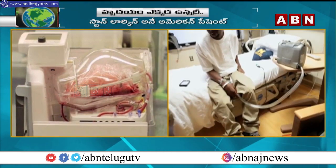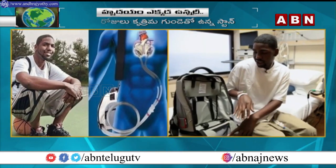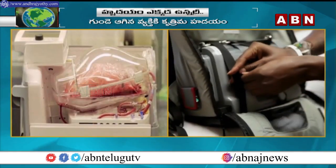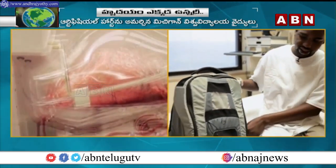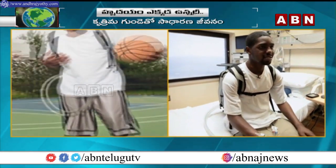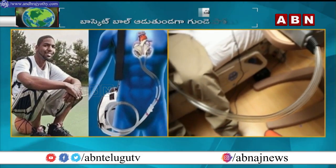This is the Cyncardia Total Artificial Heart.